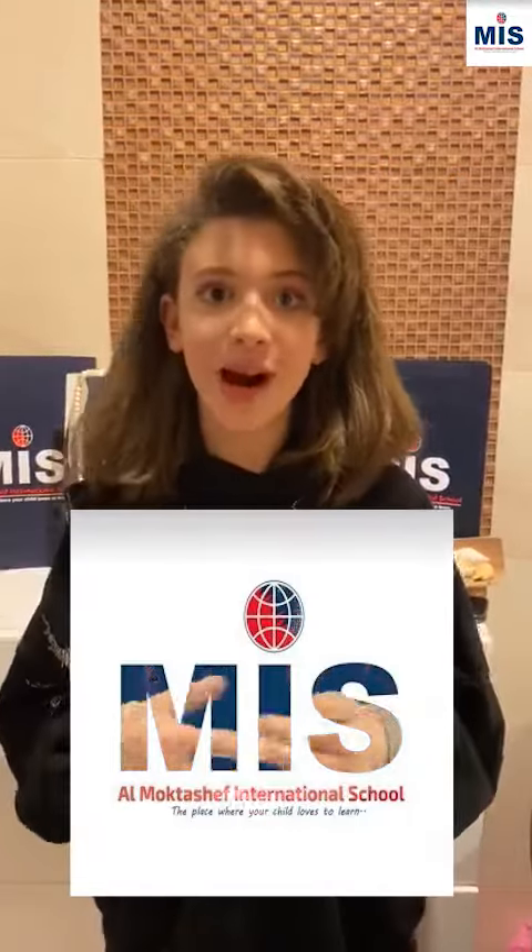Hi, I'm Judy El-Passi, I go to Fishless National School. I'm in fifth grade and today I'm going to show you how to properly wash your hands.